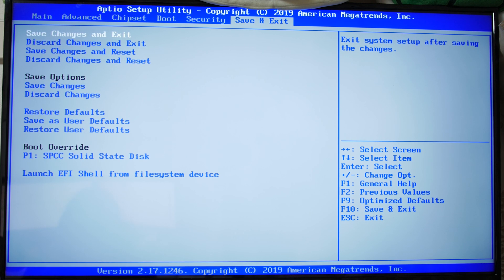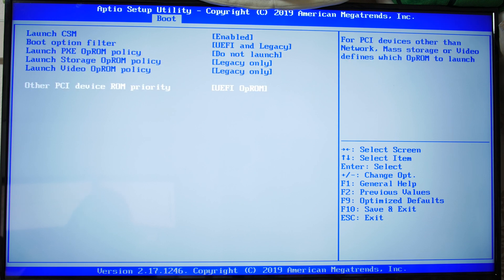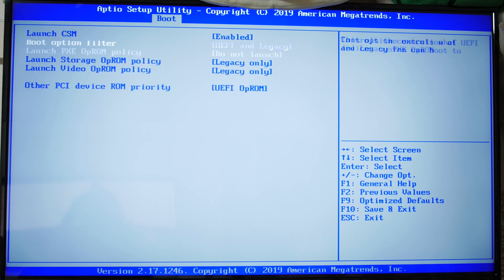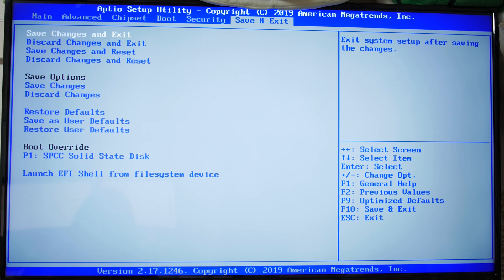I had three of these boards, and one of them would not boot anything until I manually adjusted the boot settings. I had to go into CSM — it was already set a certain way — so I changed it to UEFI only, exited, saved, came back in, changed it back, and everything was fine. Before that nothing would boot, so there must have been something wrong with the BIOS settings. The other two boards didn't have this issue, but if your board doesn't boot, check that setting first — it'll save you a lot of hassle trying to return it.